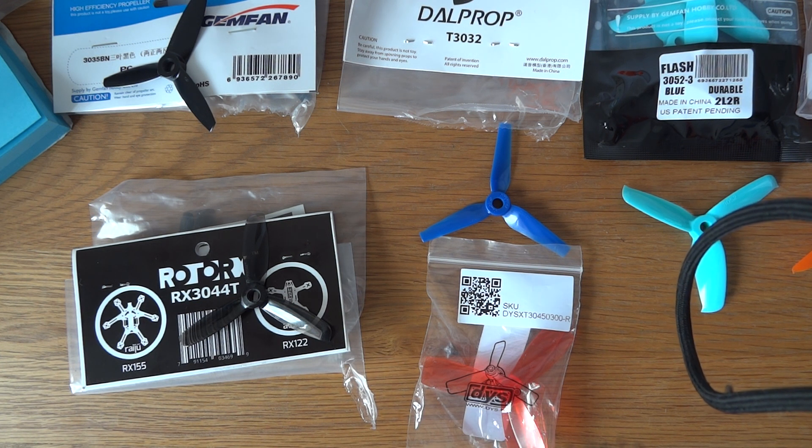As I said in my initial video I was using the Rotor X3044 but they were breaking every time you sniffed at them, so I got in as many different types of props as I could, really just to test out their efficiency, their durability and how it felt to fly, and I've come to a few conclusions.